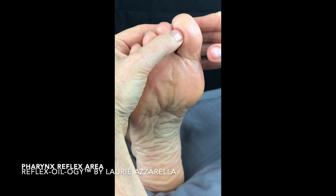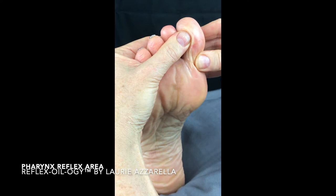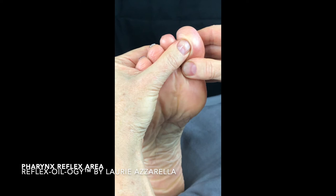Take your oil of choice and apply it to the neck of the toe, which would be the pharynx reflex, and then apply your alternating pressure with your thumb. Make sure your working fingers are over the top of the holding fingers.